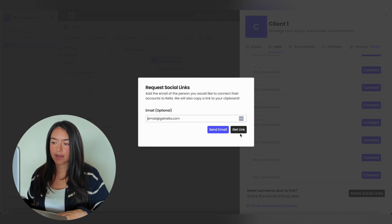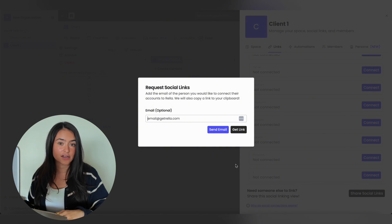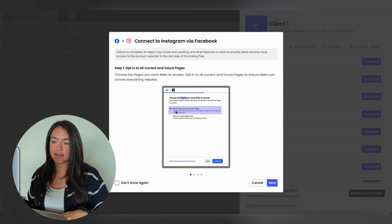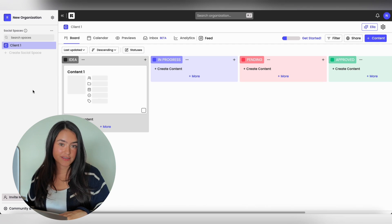Enter their email or get the link and they'll be prompted to connect their own accounts. You can also send them this video so they know how to connect their accounts properly. Just hit Connect and a pop-up will appear. Please make sure that you don't have pop-ups disabled. For Instagram, we always recommend connecting with Facebook, and when you do this, please make sure that you always hit opt in to all current and future pages. At the end of the flow, you'll be able to select the exact page that you need connected.